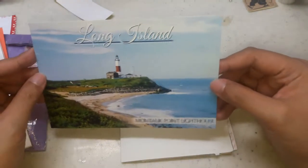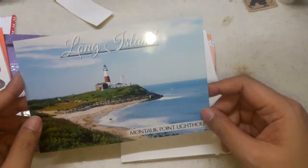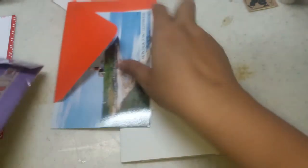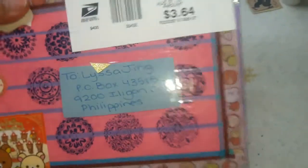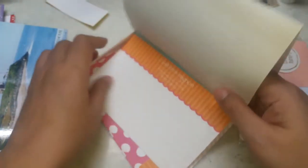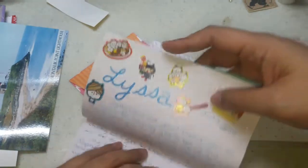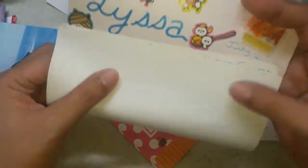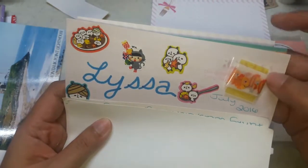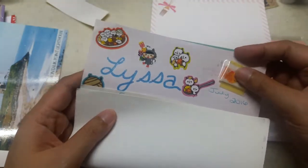Anyone who wants to give me postcards, you can send them to my address. And here's her letter — wow, so nice! Look at the stickers — so nice! I think this is also washi tape.